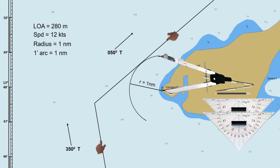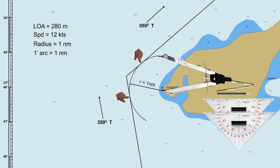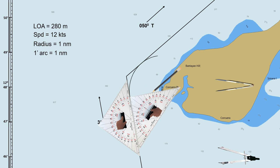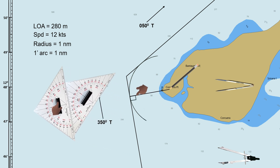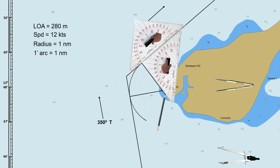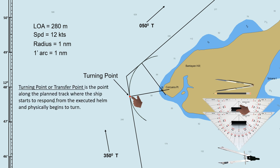We will now transfer the previously planned route along the arc. Both tracks should be touching the edge of the drawn arc. We have now a clear view of where the ship starts to turn and where it ends, but we need to determine the exact point. Draw a line from the lighthouse — this line should be perpendicular to the planned track. Do this on both tracks. This point where the perpendicular line intersects with the planned track is the turning point or transfer point. This is the point where the ship starts to respond from the executed helm and physically begins to turn; this point is not the wheel-over point.